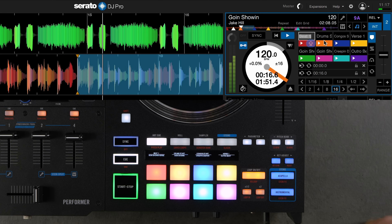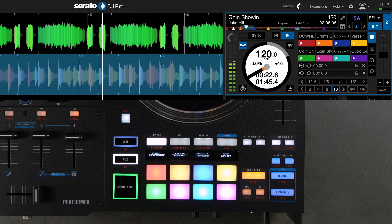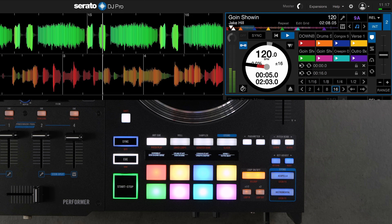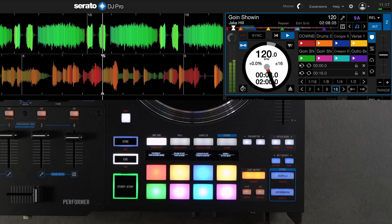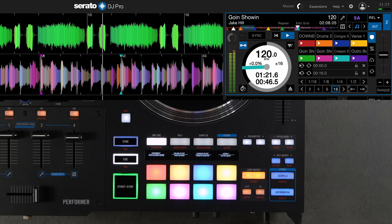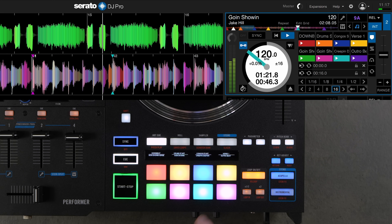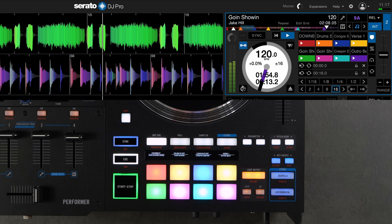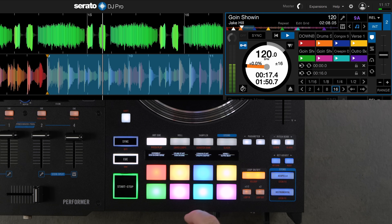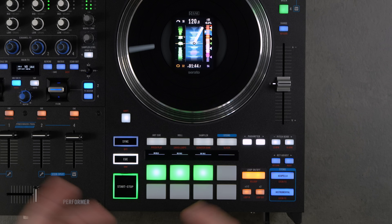The OLED displays are very handy. The top words show what's labeled on your top row pads and the bottom shows the bottom row pads. In Hot Cue mode, the hot cue labels you've set inside Serato show here — for example, naming a cue 'downbeat' by editing the text in Serato, pressing Enter, and it relays to the OLED screen. You can label all your cue points — verses, drops, outros — and see them at a glance.